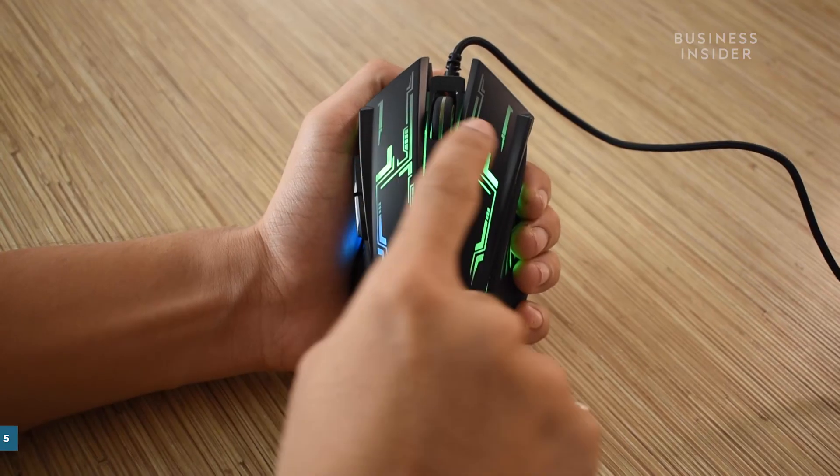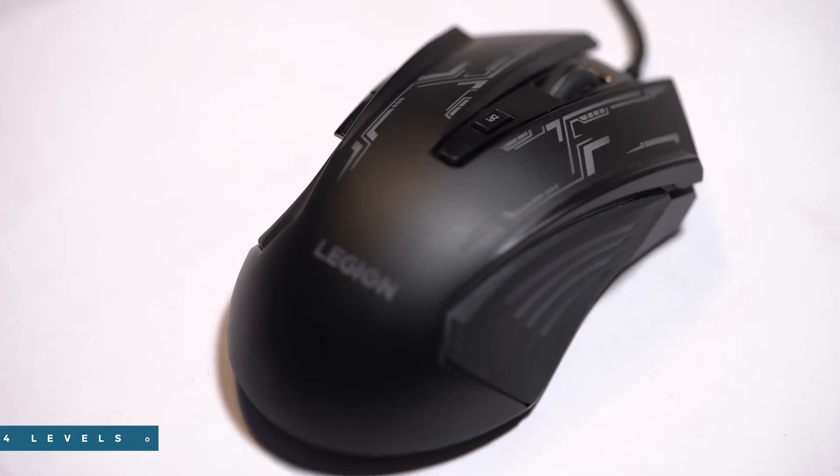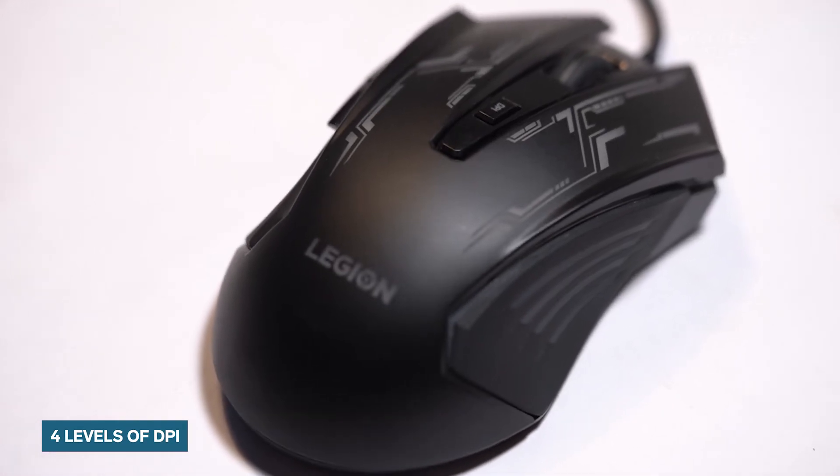So what are the features like on the Lenovo M200? The gaming mouse supports a five-button design, out of which one button is dedicated for DPI level. There are four levels of DPI sensitivity available on the mouse, going up to 2400.